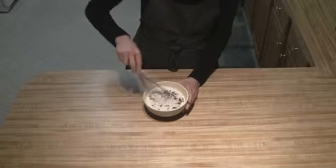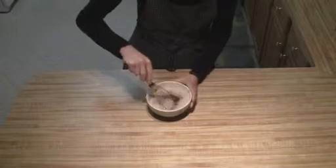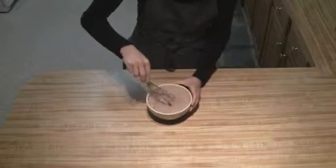After it's cooked for a minute, take a whisk and mix it together a little bit, then microwave it for another 30 seconds.